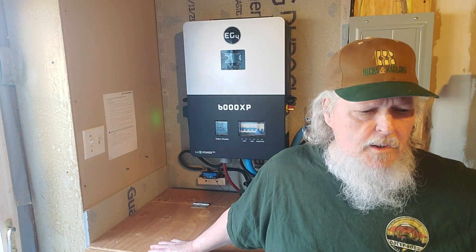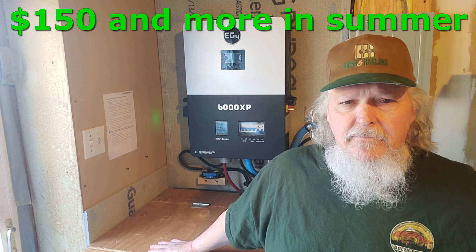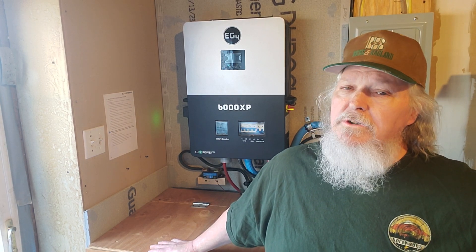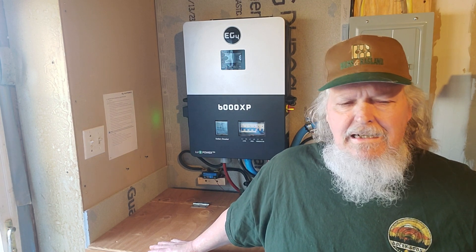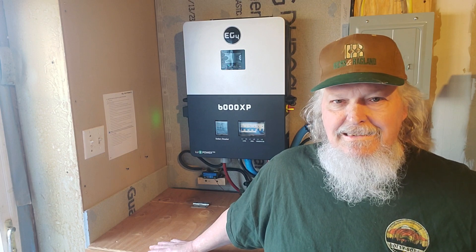It's reduced my electric bill probably by about $125 a month. It takes on pretty much everything. I've had a few quirks but it doesn't really seem to hurt it or anything — it gets a little weird here and there.